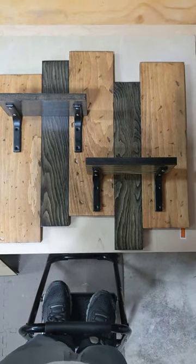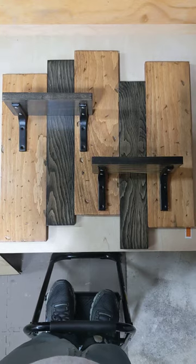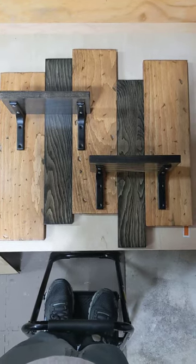Hey everyone, welcome to Dogmatic DIY. I'm going to show you quickly how to make this shelf to go on your wall.